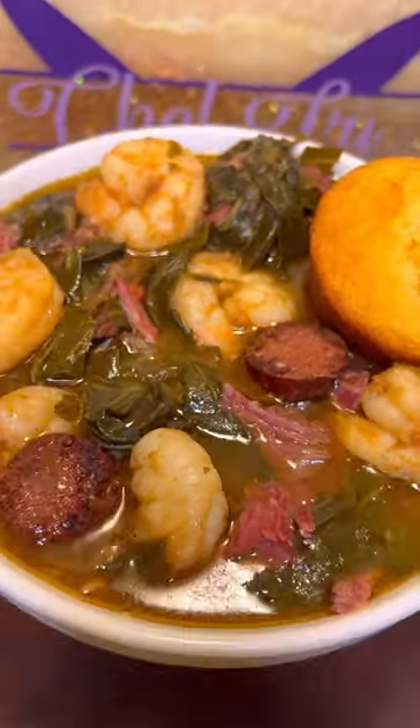Until that turkey meat is falling off the bone. Then we're going to go ahead and add in our shrimp and let it simmer for about another seven to ten minutes until the shrimp are fully cooked.